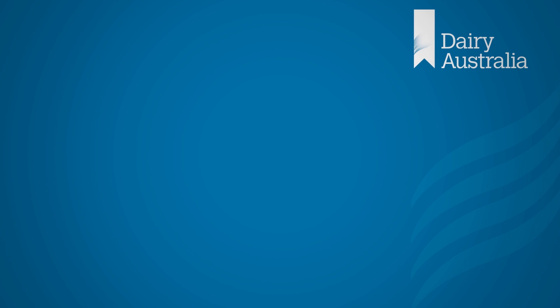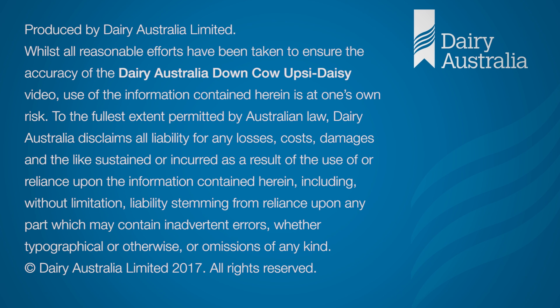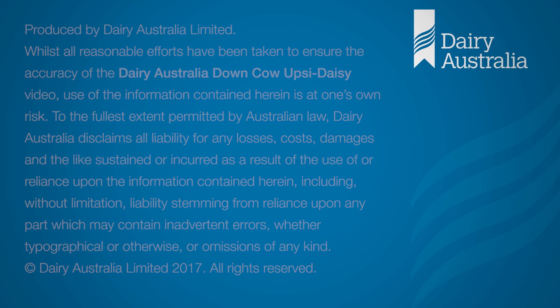For more information on the management of downed cows, please refer to the fact sheets and other videos on the Dairy Australia website.